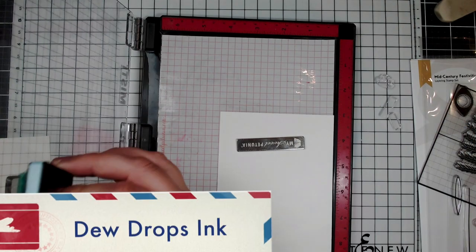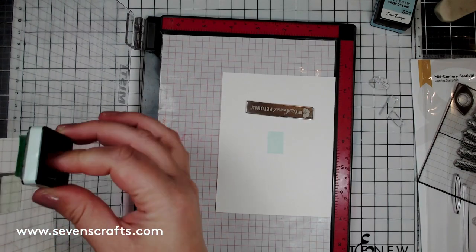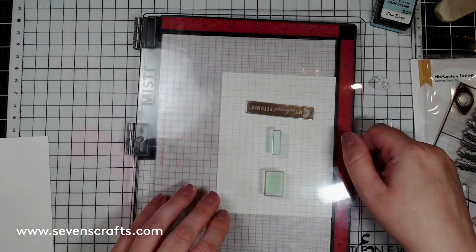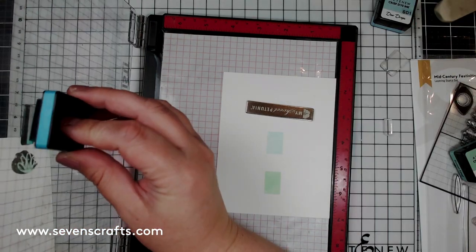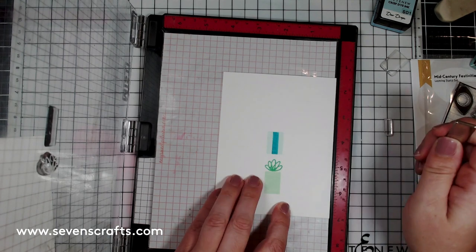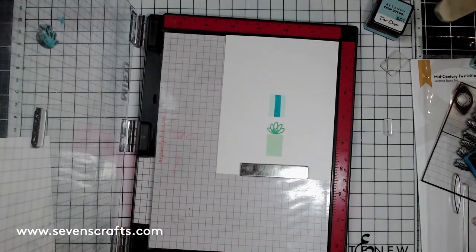One of the stamps in the Mid-Century Festivities stamp set is a rounded rectangle that can be turned sideways or used straight up and down to resemble a gift. This little stamp is the perfect size to make a background by repeating it over and over. I started with the rounded rectangle in the upright position and stamped it in Dew Drops in the middle of the card, then built a pattern by stamping the same rectangle in different colors above and below. I used an acetate sheet of grid paper to help line up the gifts horizontally and vertically.